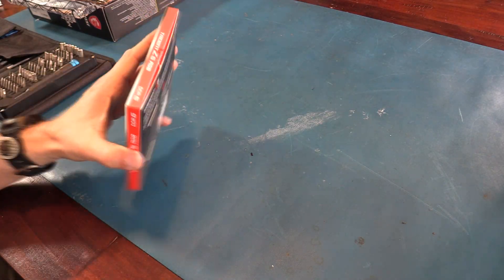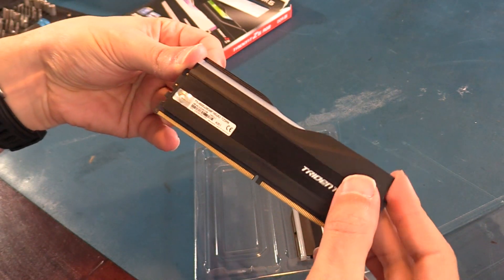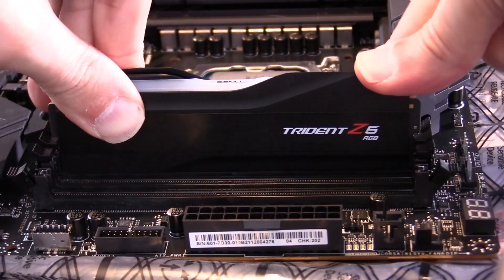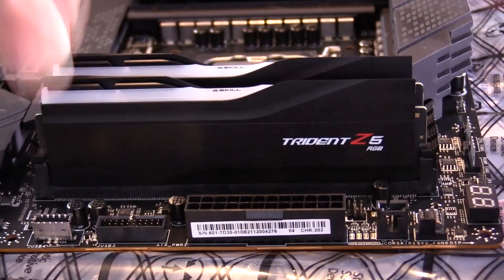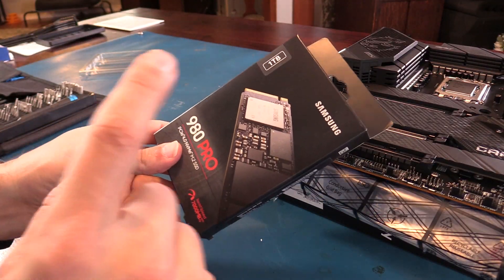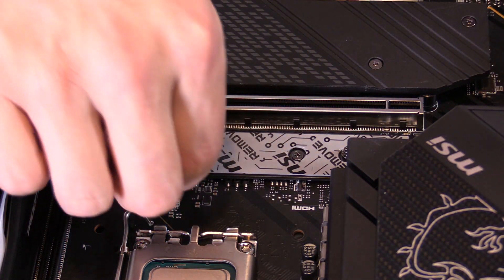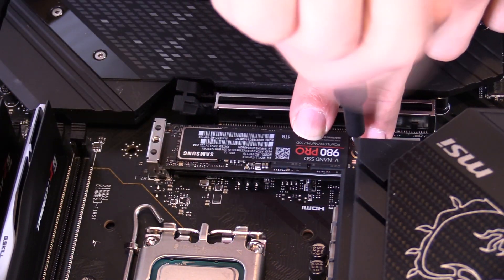Let's drop this RAM in. I went with 32 gigabytes of the G-Skill Trident, which is sleek looking and has minimal RGB. I wanted this build to have a balanced RGB look, and the G-Skill Tridents find a nice balance there. It's DDR5, 6,000 speed with a CAS latency of 36, which is the fastest I could go without really breaking the bank. For storage, I went with a Samsung 980 Pro one terabyte M.2 drive as my boot drive and for my main programs — I've actually never used an M.2 before, so I'm really excited to take advantage of how fast these things are.